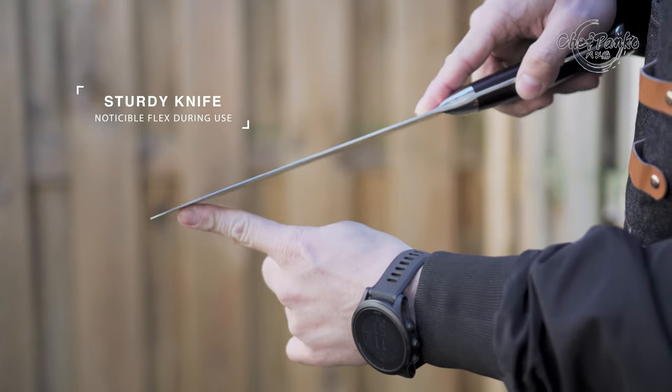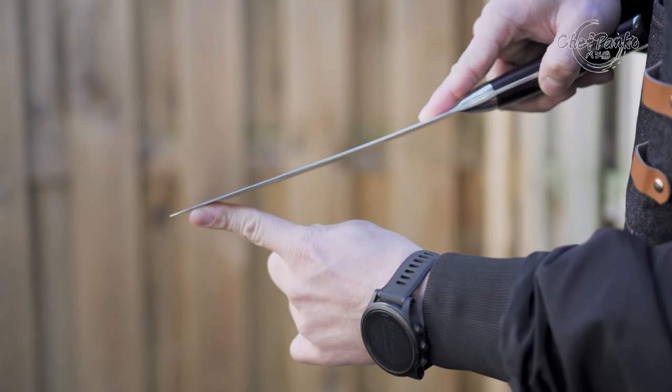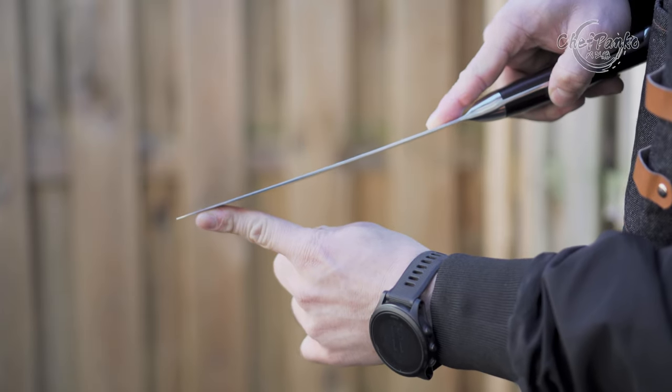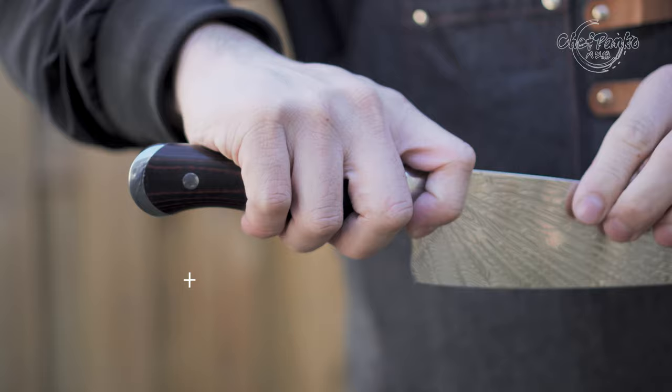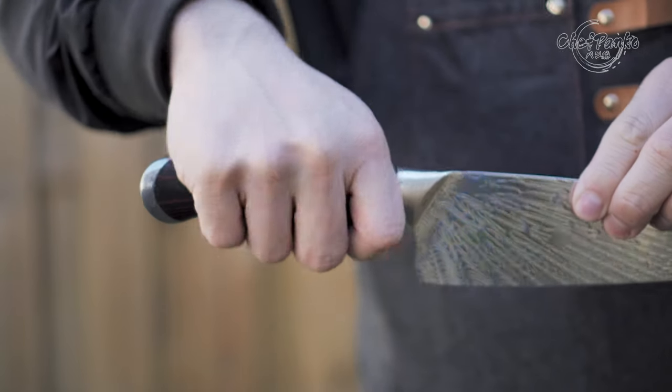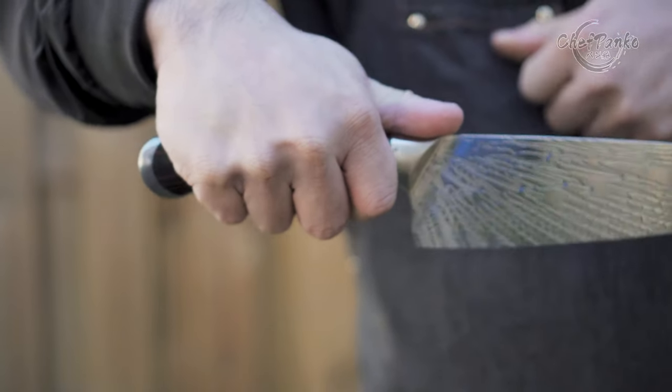The knife is sturdy but there is a noticeable flex during use. You may or may not like a flex in your chef's knife. The knife has enough knuckle clearance for all gripping styles because of the wide plate profile; however, since the handle is very uncomfortable, all gripping styles will feel horrible.